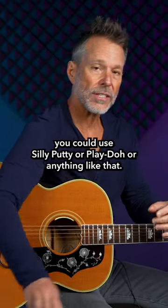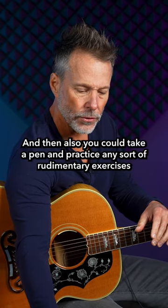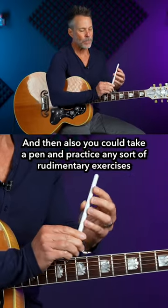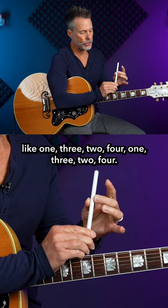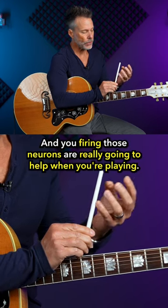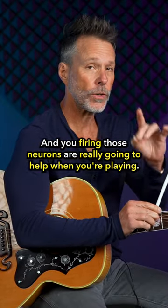If you don't have a capo you could use silly putty or play-doh or anything like that. You can also take a pen and practice any sort of rudimentary exercises like one, three, two, four — and firing those neurons is really going to help when you're playing.